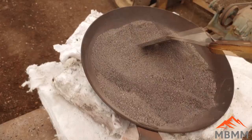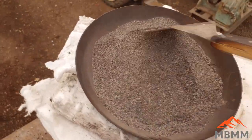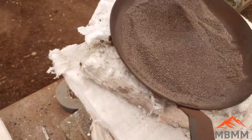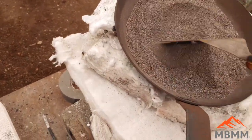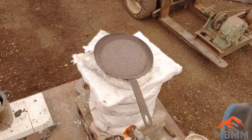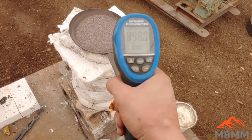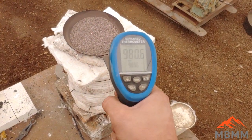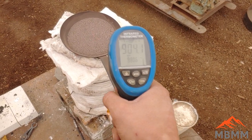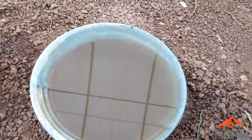Right now we're taking our second sample — the one that we did not pan — and we're roasting it over our furnace, trying to convert all the sulfides into oxides so that they'll be dissolved in our slag. The sulfides need to reach a temperature of a little over a thousand degrees Fahrenheit; I shoot for between a thousand and twelve hundred degrees.